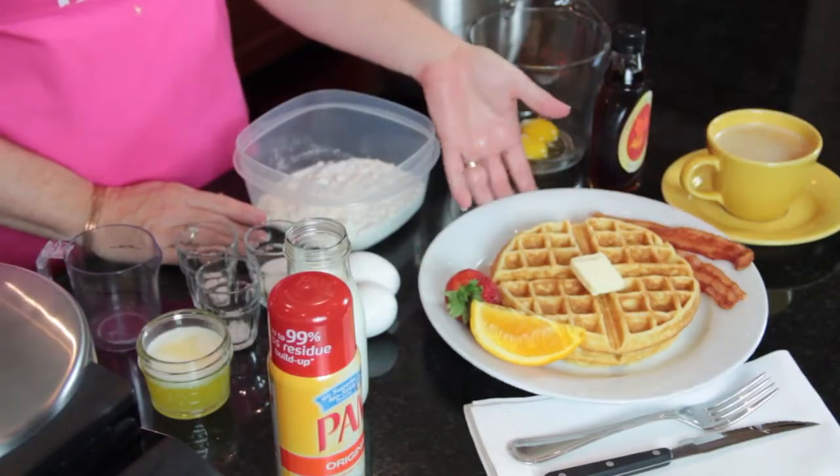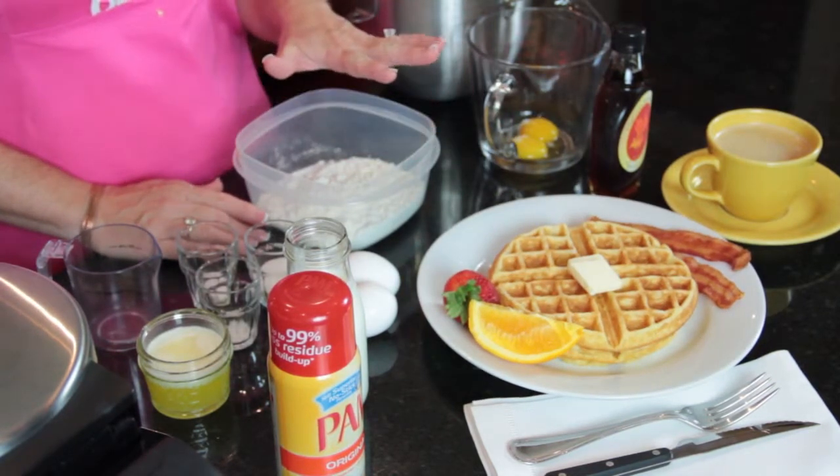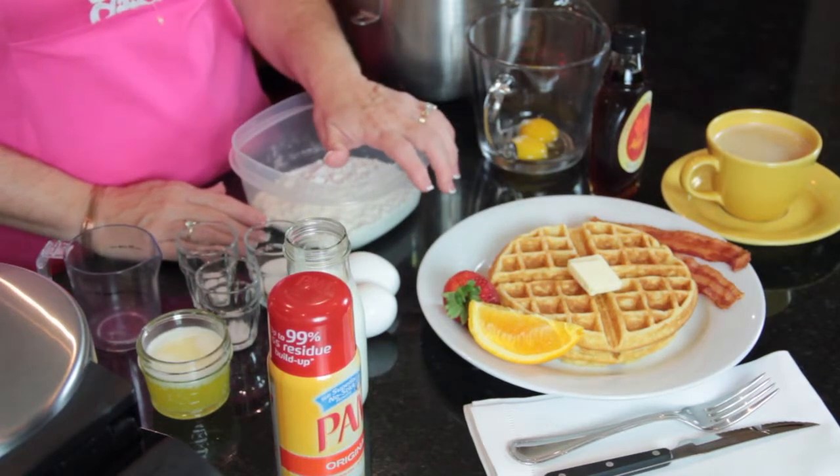Hi, this is Angie from Angie's Southern Kitchen, and today we're going to learn how to make easy homemade waffles. As you can see, they turned out real pretty. I've made several different kinds, and this comes out crunchy on the outside and really nice and soft on the inside.